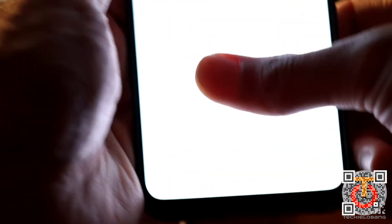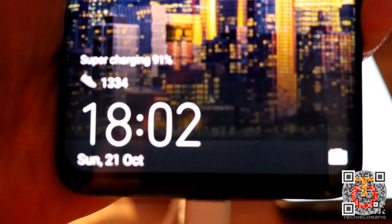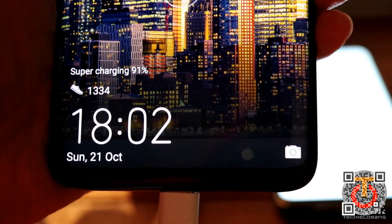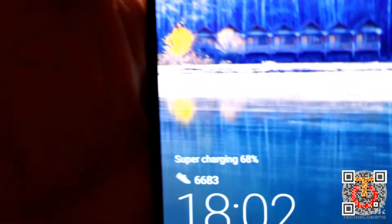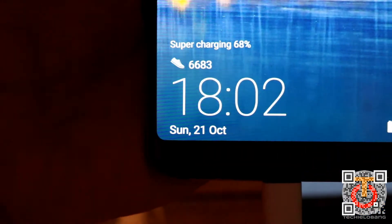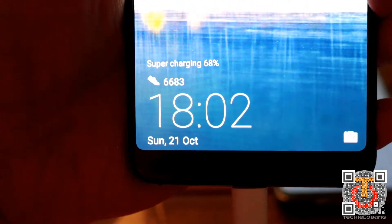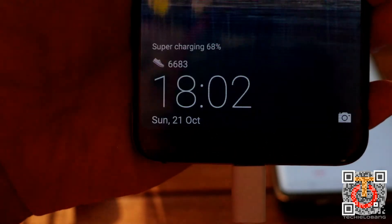We've just passed the 23-minute mark. The Mate 20 Pro is actually at 91%, while the P20 Pro is at 68%. That is a very big difference compared to the Mate 20 Pro.